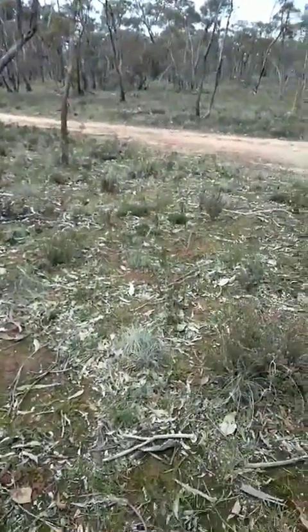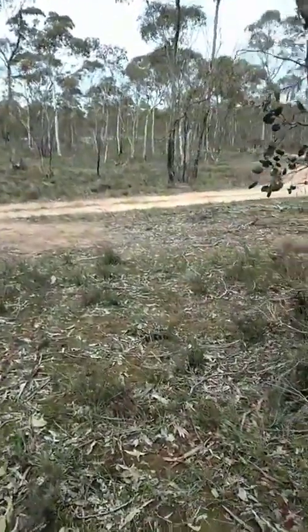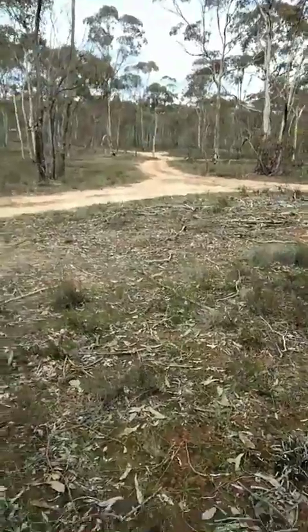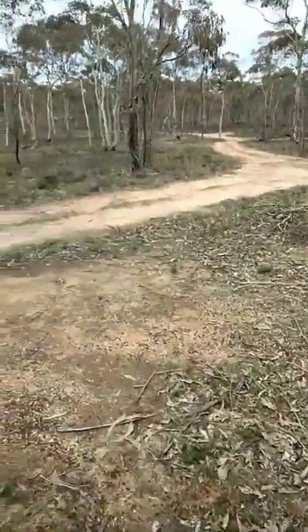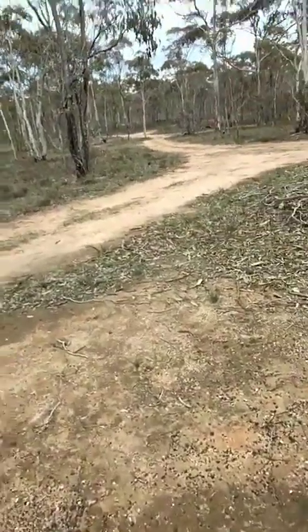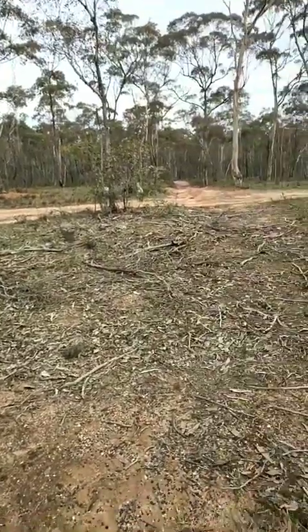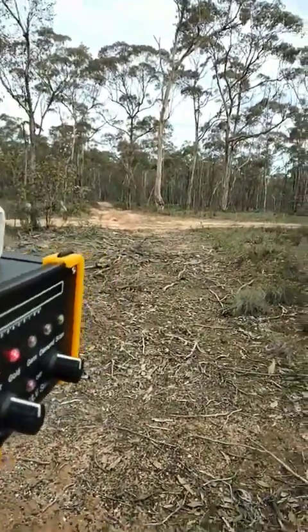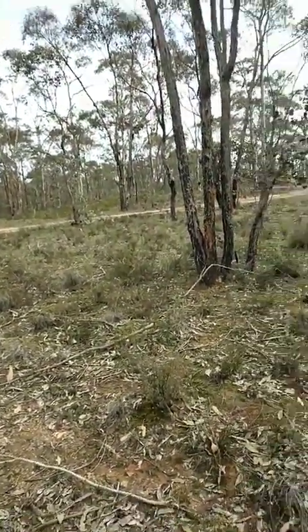I've done this a few times and my camera keeps mucking me around. Now you know I love experiments. A few weeks ago, with a friend of mine, Mehmet, he introduced me to it.